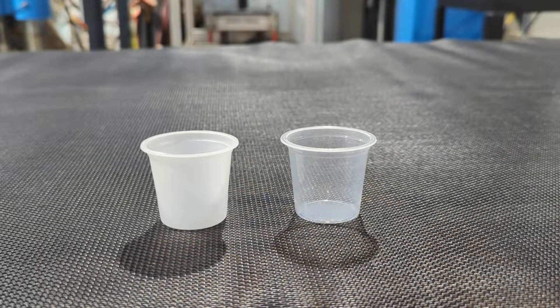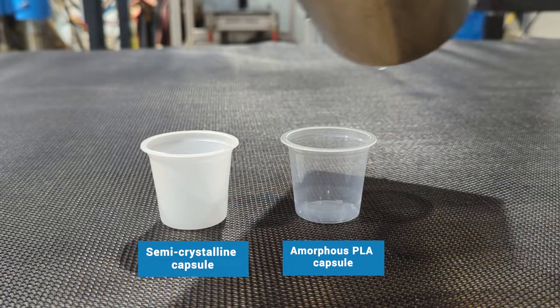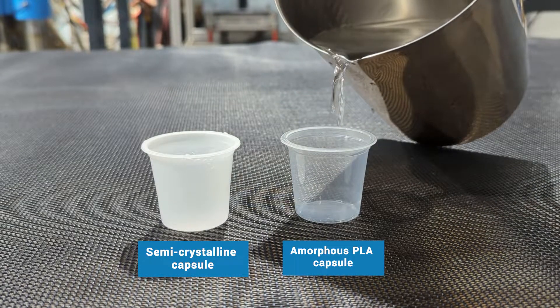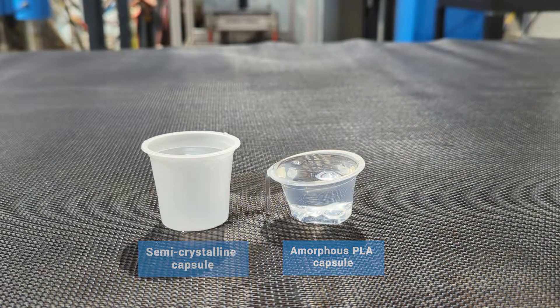The crystallinity and stress relaxation we achieve during forming are important for the thermal stability of this capsule. You will see that as we pour hot water at 95 degrees Celsius, the capsule on the left — which is the semi-crystalline capsule — won't shrink, while the amorphous PLA capsule on the right would shrink.